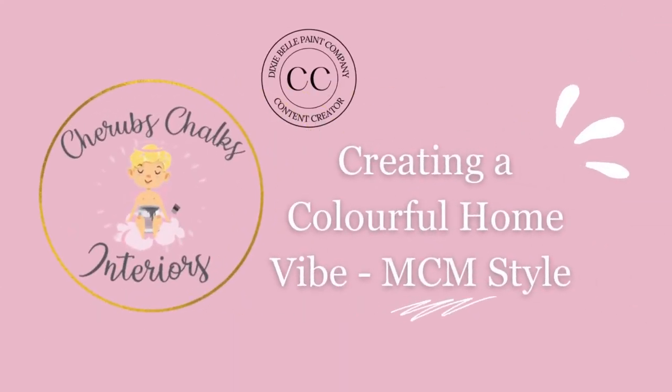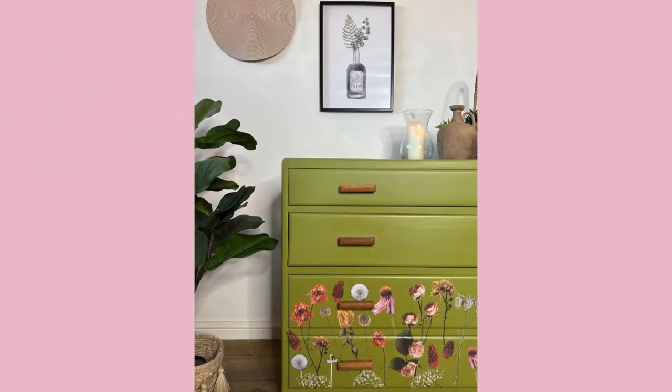Hey guys, welcome back to our channel. We're going to show you how we created a colorful home vibe on this MCM chest of drawers. Remember to subscribe to our channel for more videos like this one.